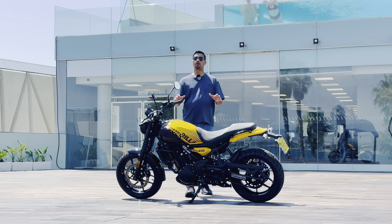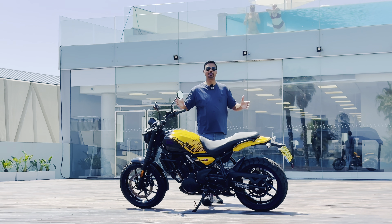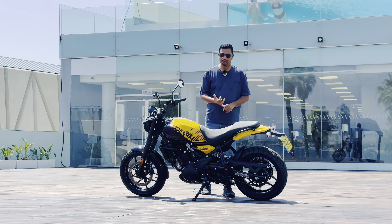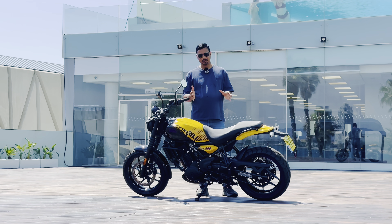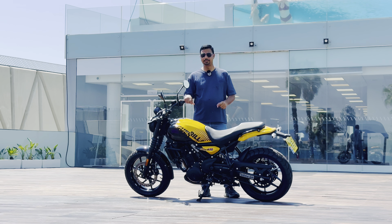So this was a quick walk-around video of the Royal Enfield Gorilla 450. There are many more videos available — color video, ride review, exhaust note, and accessories coverage. If you haven't subscribed yet, please do so.